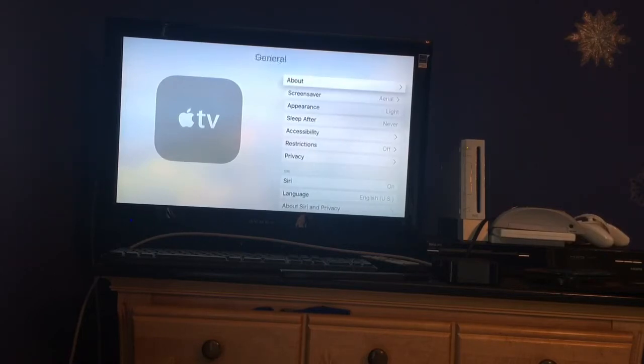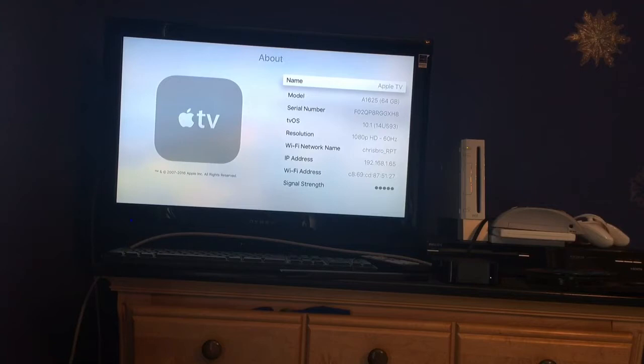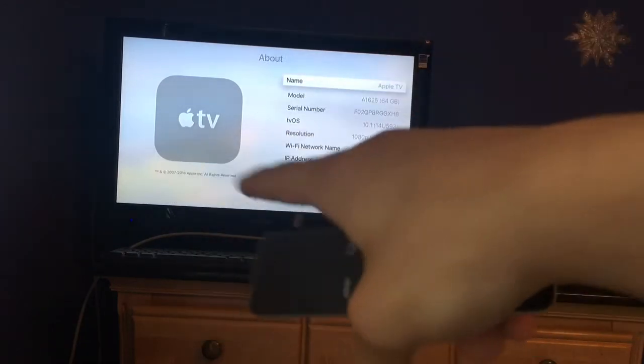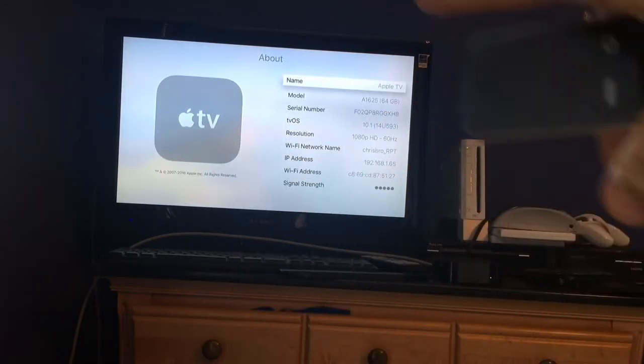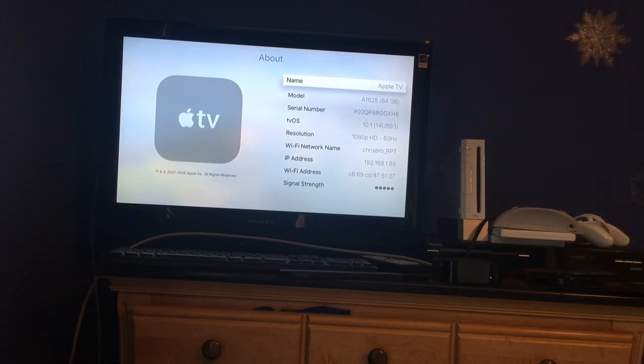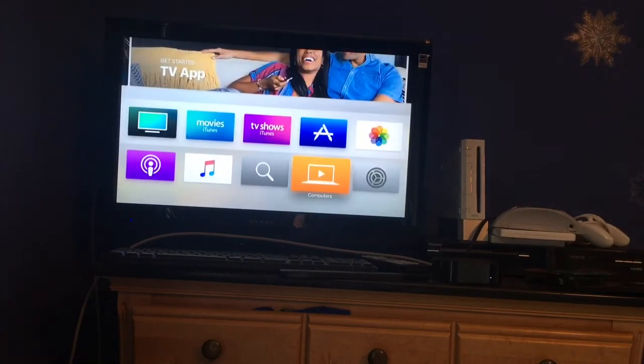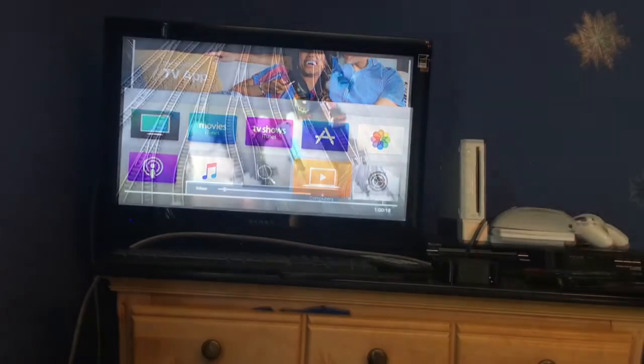I'm going to go into general, about. tvOS 10.1 is the version on here. The current version is 10.2 or 10.3 — tell me in the comments below what the current version of Apple TV is, I'm not sure. And if you go to about, it says 2007 through 2016 Apple Inc. I'm going to click the menu key to go back. So I'm going to sign into my account and download a movie, so I'm going to go back.